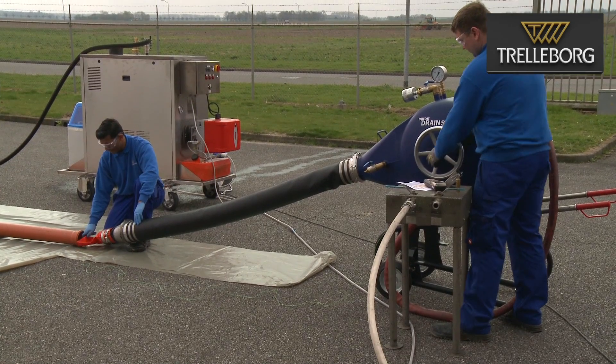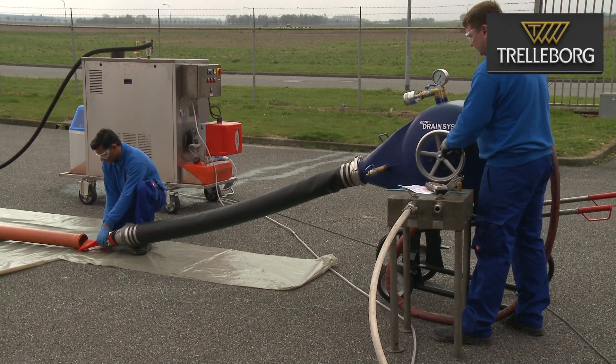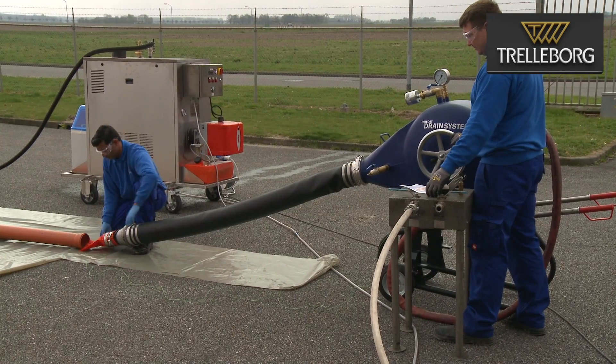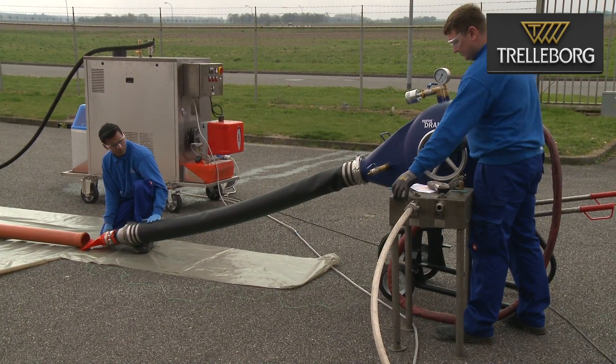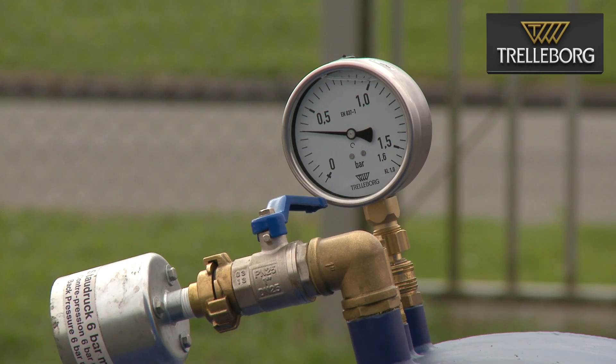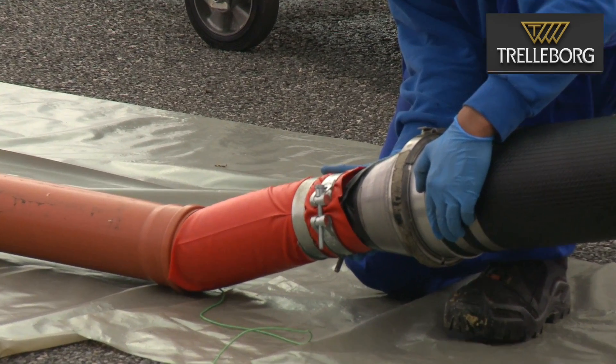The inversion will be done using air pressure. It is important that you have the start mark of the liner in exactly the right place to ensure that you reach accurately the end of the repair. So now the inversion will start. The pressure for this is 0.3 bars. You can find the pressure for the inversion and also for the curing in the manuals.